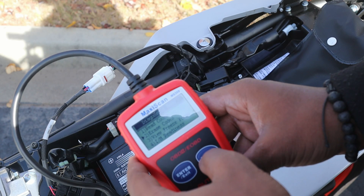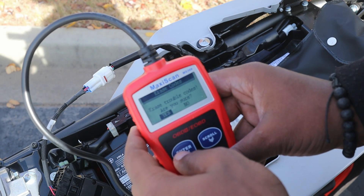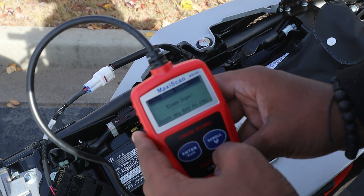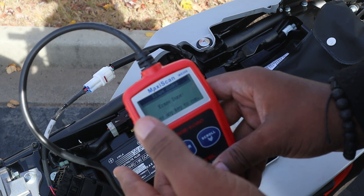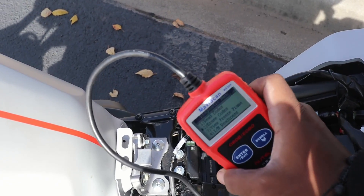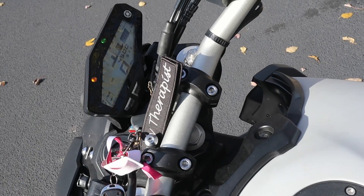Scroll down to erase codes. Make sure y'all see that — press enter. Are you sure you want to erase the trouble codes? Yes, because they will come back on if something does actually happen. Erasing done. We erase the codes and as you can see, that engine light is gone.